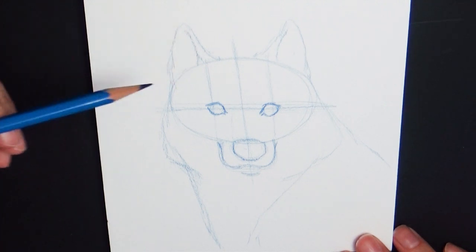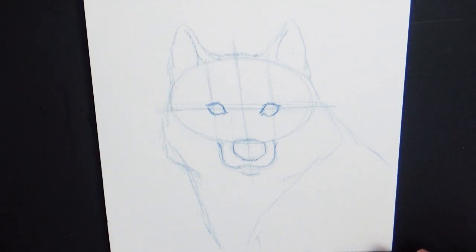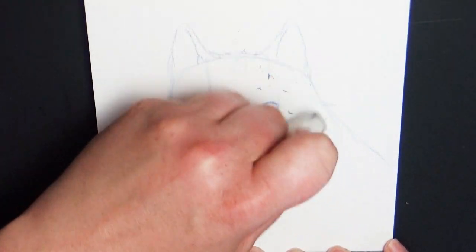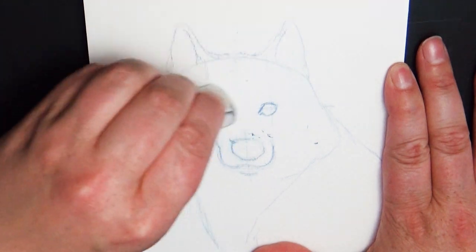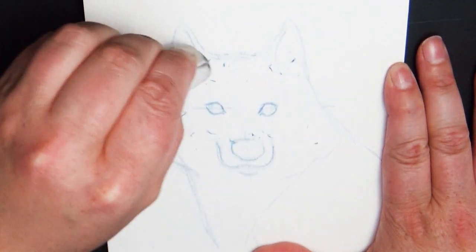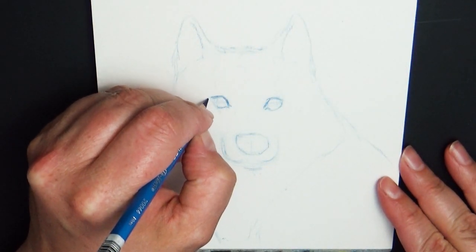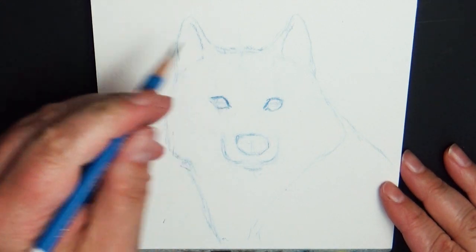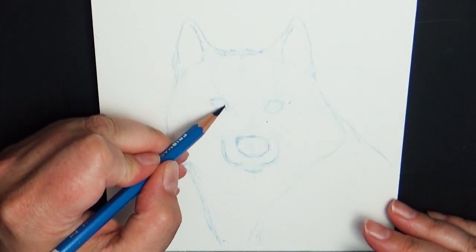Once you have everything placed the way you want it, erase your guidelines and begin to add the detail. Now I'm going to get into talking about the top three reasons that when I go to start a finished piece, that piece will fail on me. First, let me tell you that every single artist fails at art — usually you only see their finished pieces. A fail doesn't mean it's a bad drawing; it just means it doesn't match what the artist sees in their head. So when an artist says this picture didn't turn out, it just means what they were trying to convey wasn't conveyed.